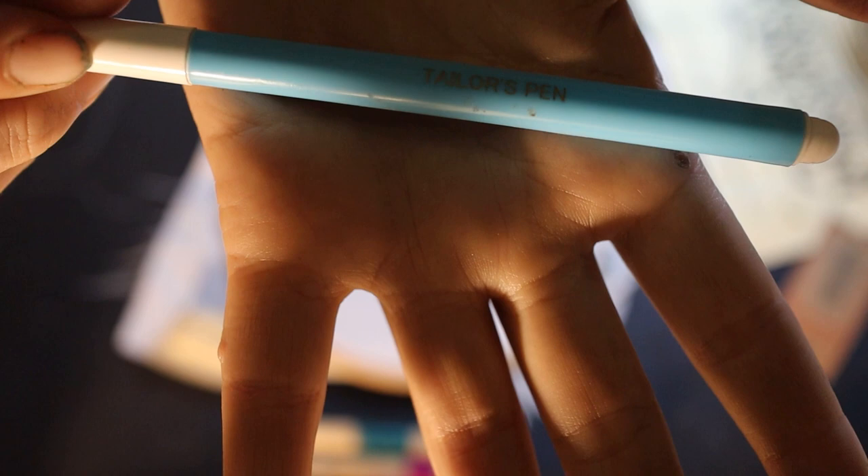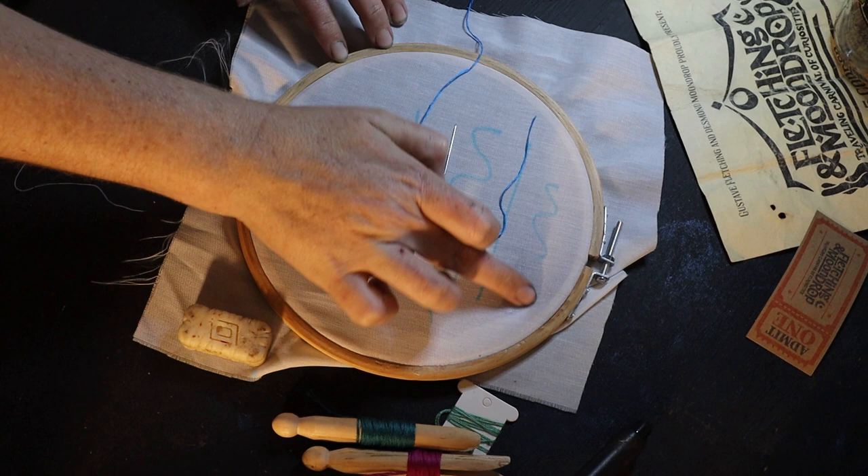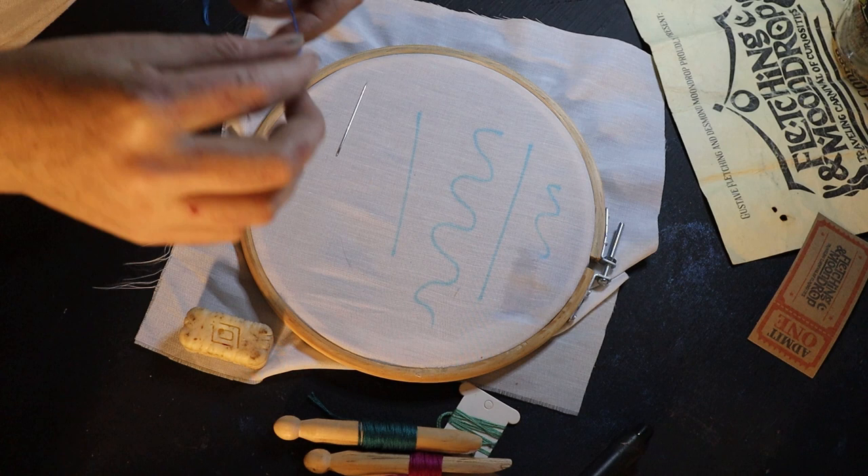The savior of my work was a tailor's pen — it's basically a water-erasable pen. If you draw a line when you're fed up and done with it, you take some water and just erase your mark. Be careful not to iron over it, because the color will set.